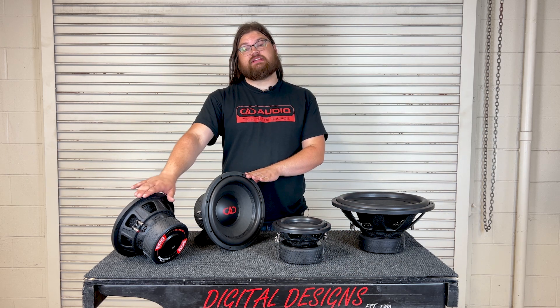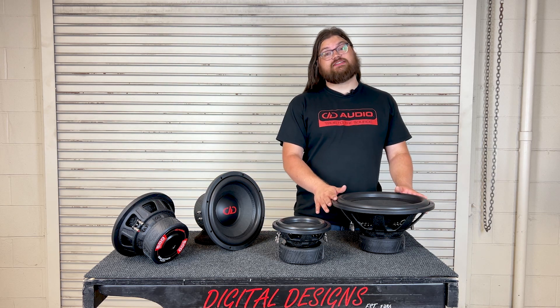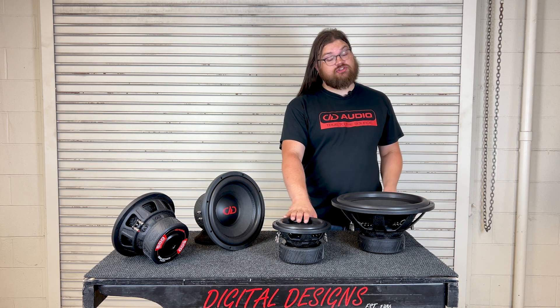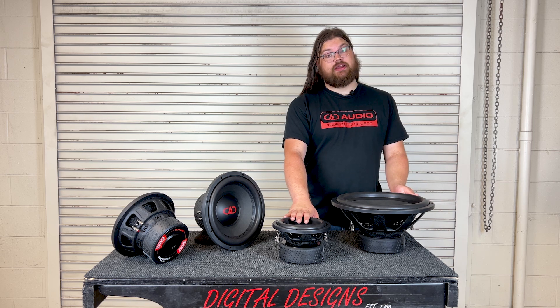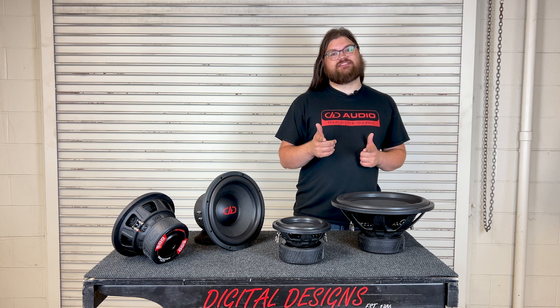The 300 series is being released in a 10 and 12 inch size, while the 500 series is going to have everything from the 8 inch all the way up to the 15 right here. The 10s and 12s are on the way. Pick some up from your local DD Audio dealer today.